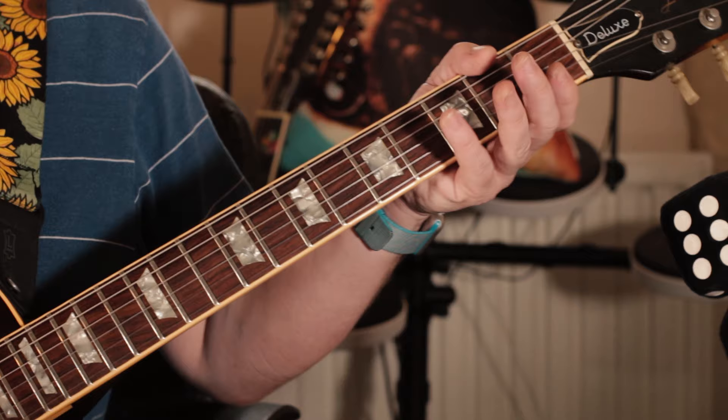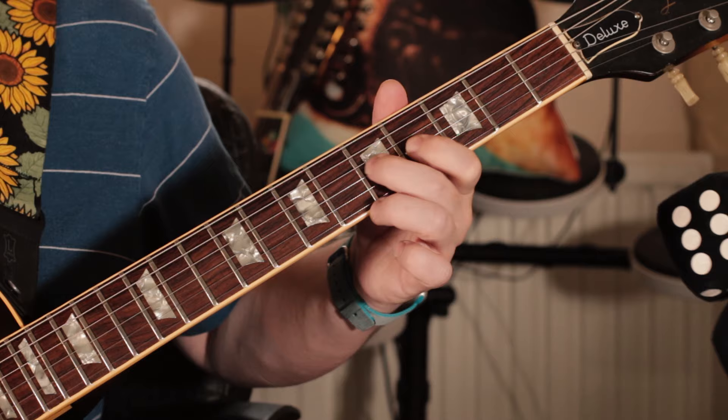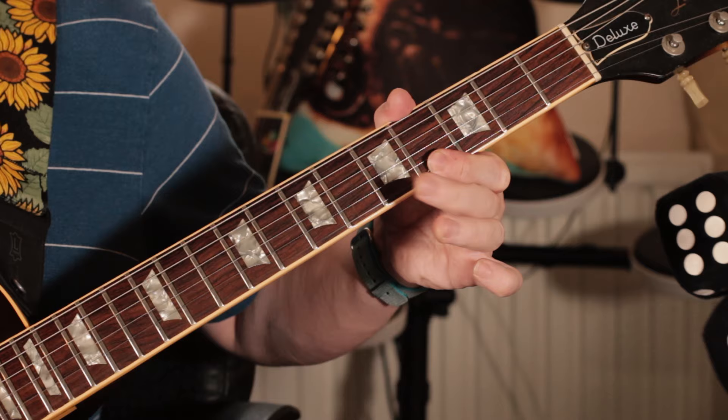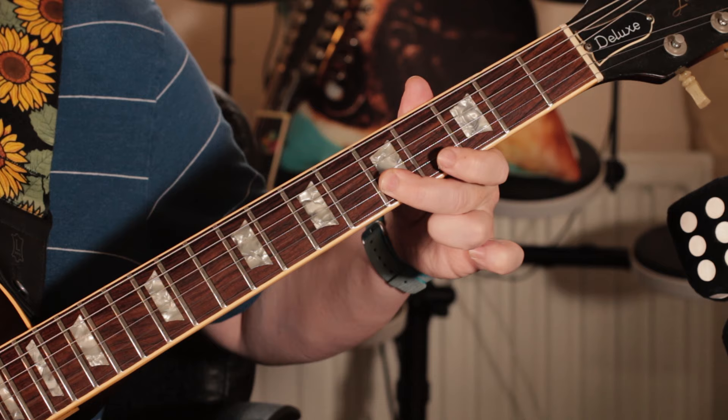You can use this on lots of occasions — Django Reinhardt used to use this trick a lot. So, take the A minor — A, E, C — you get something like this, and in this case they just use the G sharp. So I'm playing A on the 5th fret, G sharp on the 4th, then 5th.